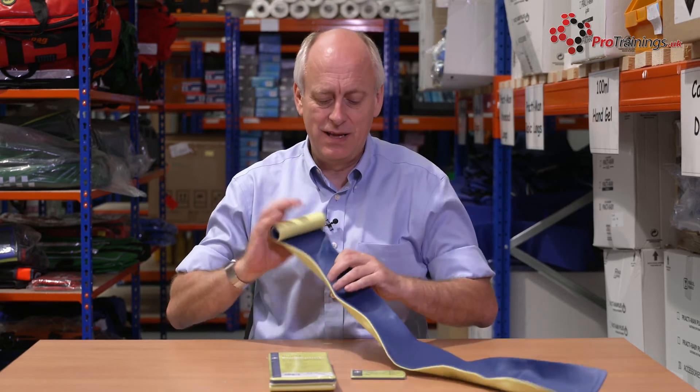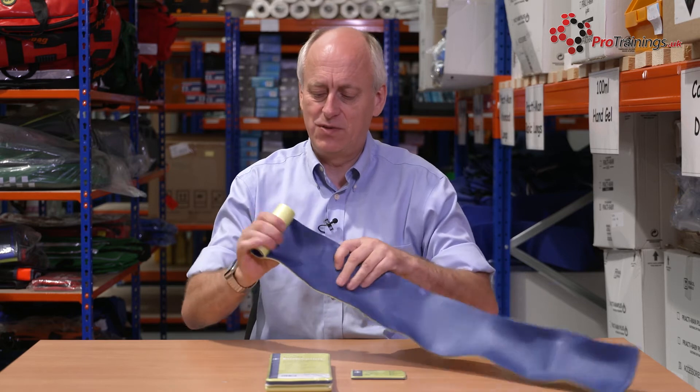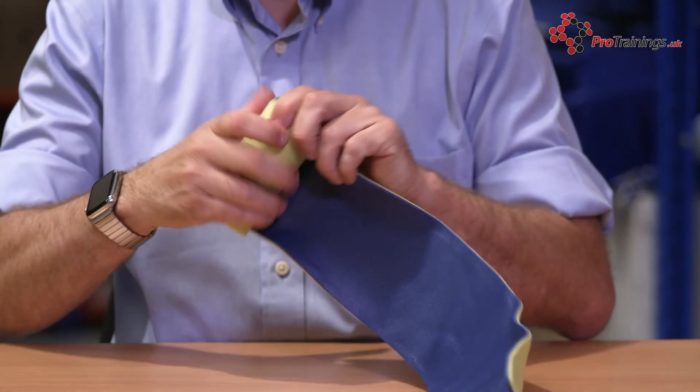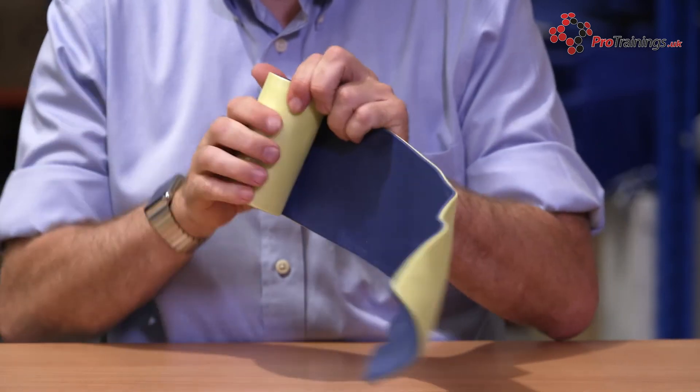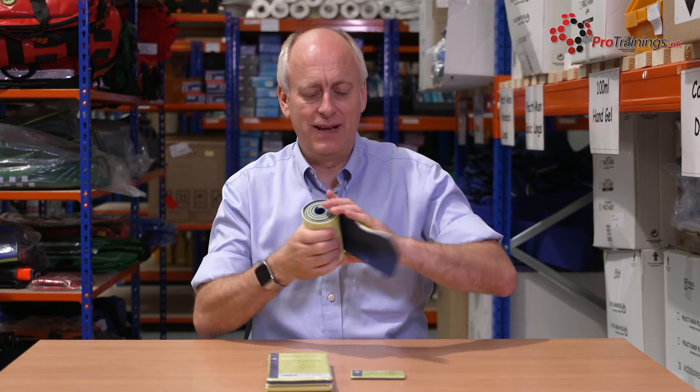If you're using this in the training world, you can reuse it - just open it up and flatten it back out again. Then if you just roll it back up again, hold it tight in your hand as you're rolling it up, it will take out all the curves that you've put into it, and eventually you'll get that rolled up nice.